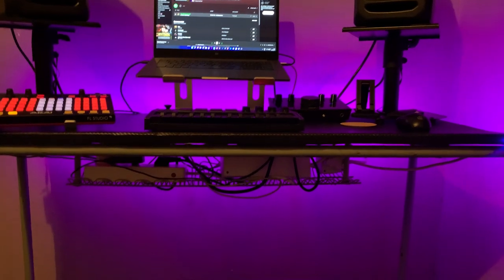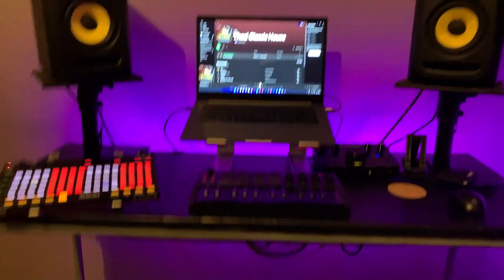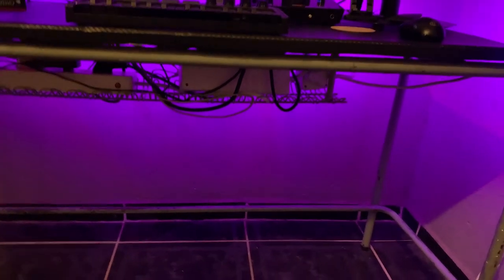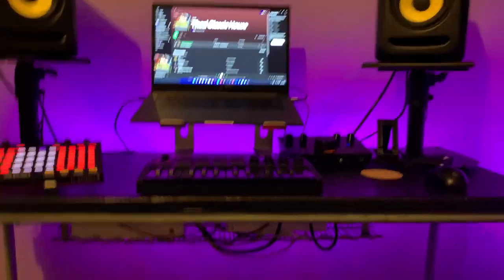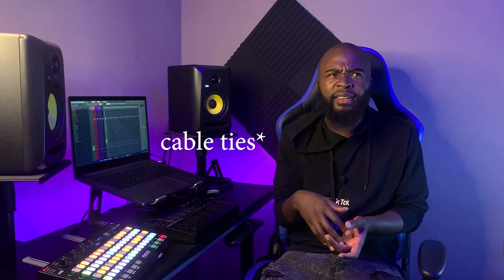I didn't film the installation because I felt it would take too long, but it's a bit of a mess underneath — though it looks good from above. It was dusty under there, which was the whole problem with having plugs on the floor. I also ended up getting extra cable racks from my uncle's garage and installed those too. I'll be showing you a picture of that shortly.